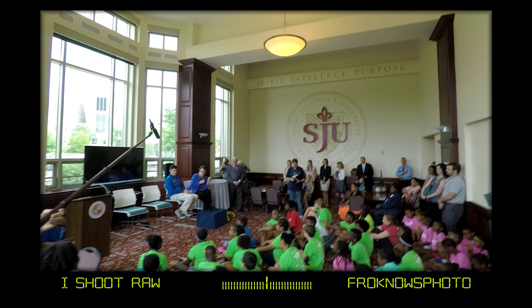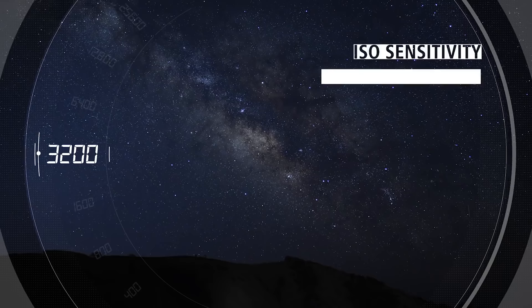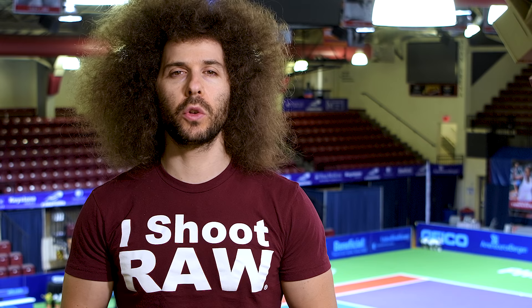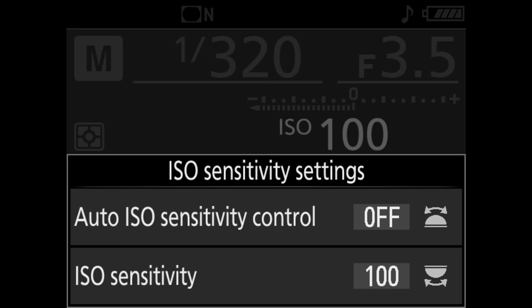The ISO range you have is 100 to 51,200 natively. Now how high can it go? It can go up to 1.6 million if you really wanted to push it. Now what's that going to look like? It's probably going to look like Swiss cheese, so I probably wouldn't go beyond the recommended 51,200.